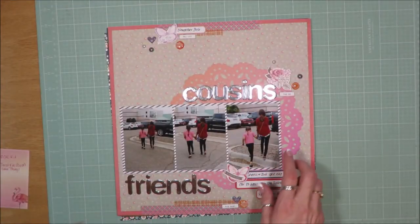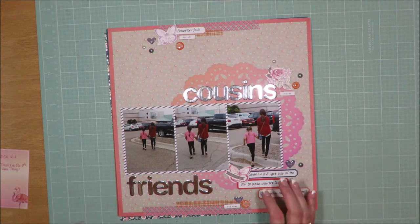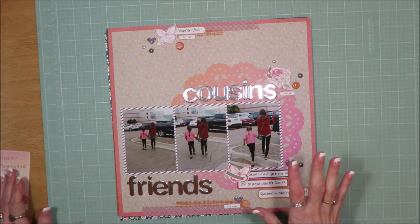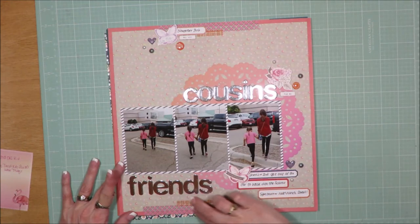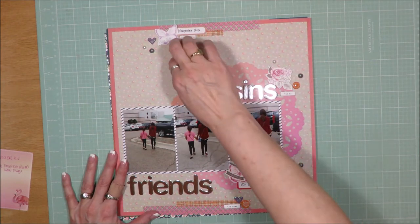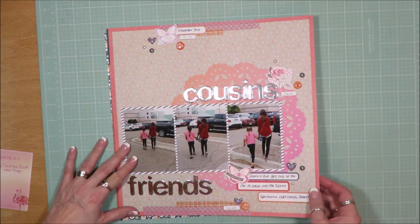This one is called Cousins Friends. We took Shawnee and Zoe to the Science Spectrum, and walking across the parking lot, Shawnee just grabbed Zoe's hand and was pulling her along — it was the first time she'd ever reached out to her cousin like that. A really sweet moment. I used a doily, washi tape, vellum stickers on white cardstock cut out, label stickers, enamel dots, enamel hearts, pearls, chipboard pieces, and lots of labels to journal on.